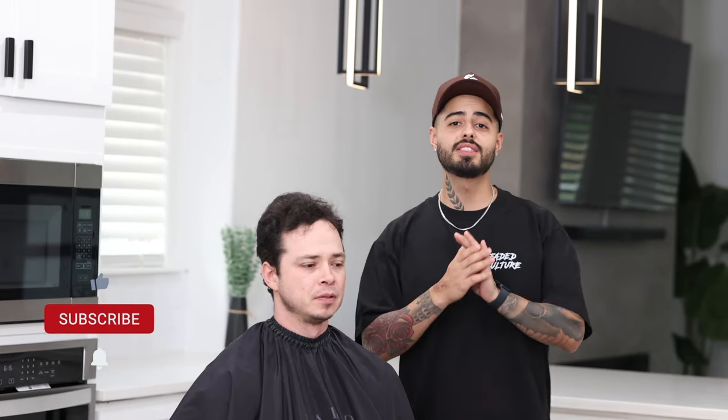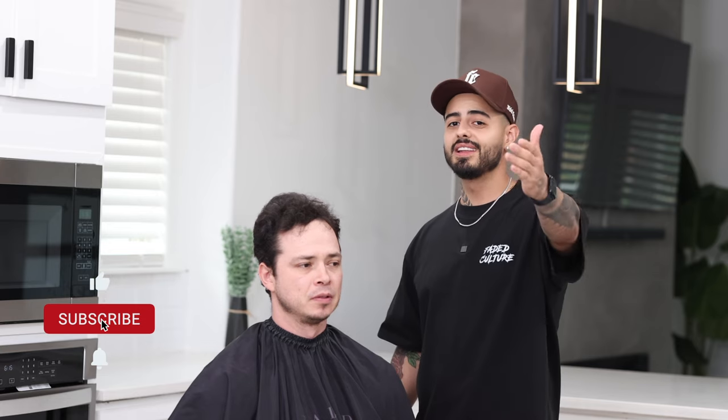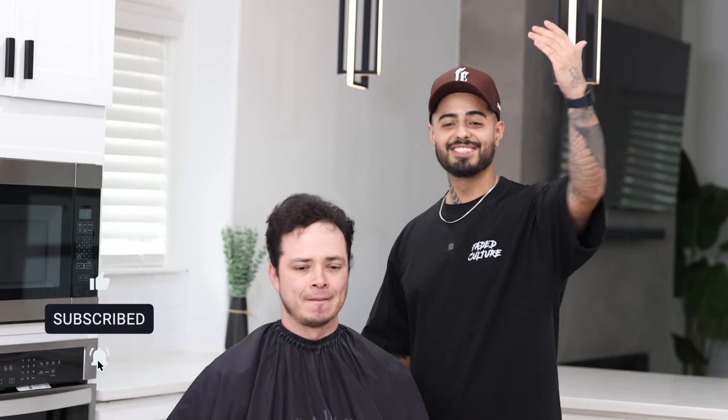My name is Adrian Barone, and we're back with yet another tutorial on this new at-home series. Today, we got my cousin here on the chair, and we're gonna go ahead and give him a four on the sides with a scissor trim on top. Go ahead and give this video a thumbs up, hit the subscribe button if you aren't already, please, and let's jump right into the tutorial.